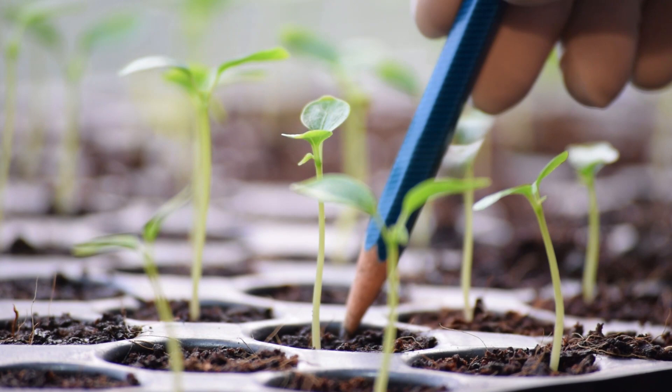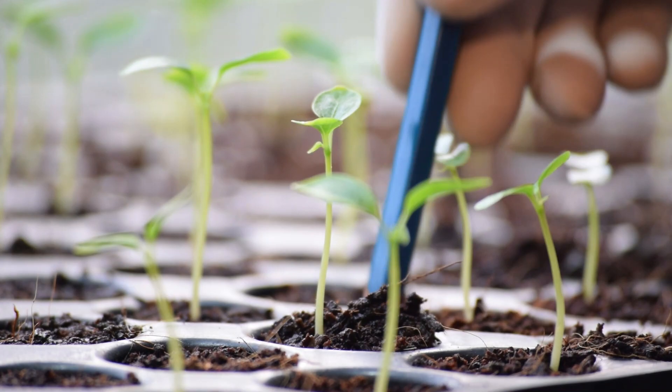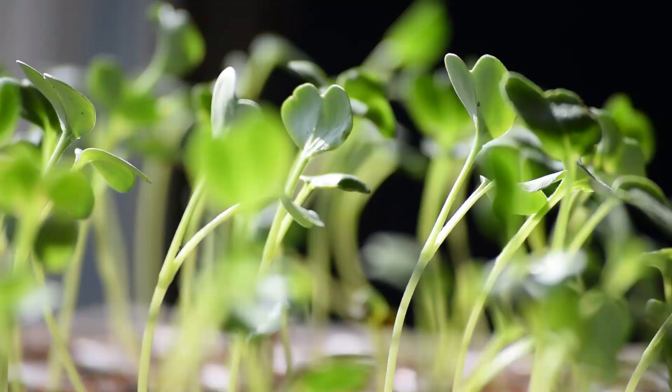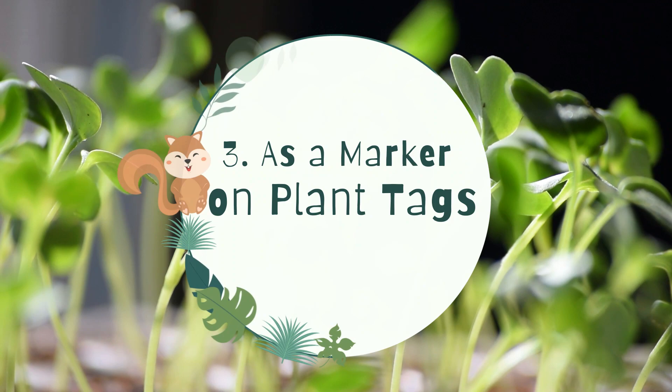2. Transplant seedlings. When seedlings emerge, use a pencil instead of chopsticks or dinner forks. Simply make a hole in the soil using a pencil and lift the seedling carefully. Set the roots in the hole and firm the soil.